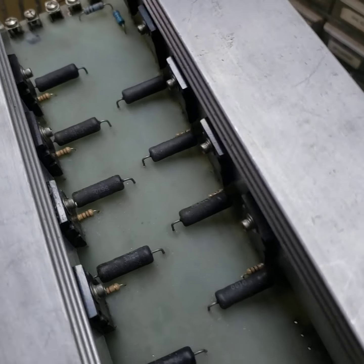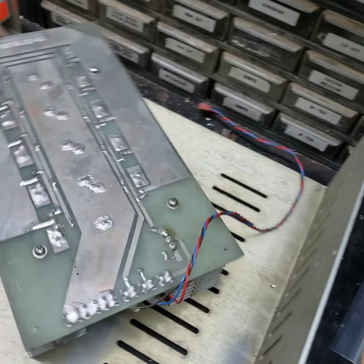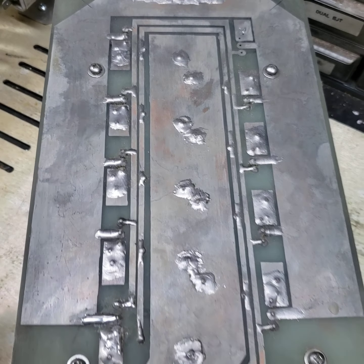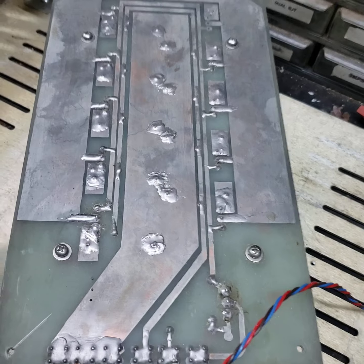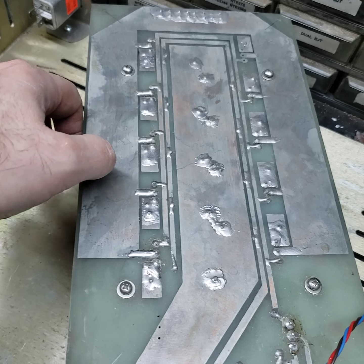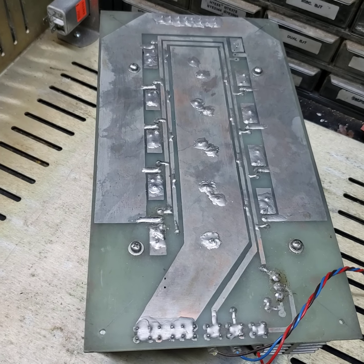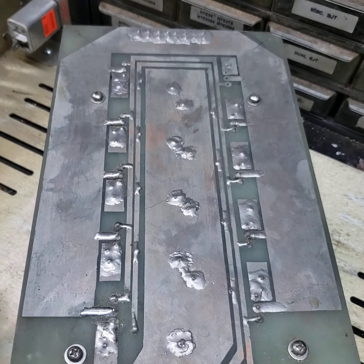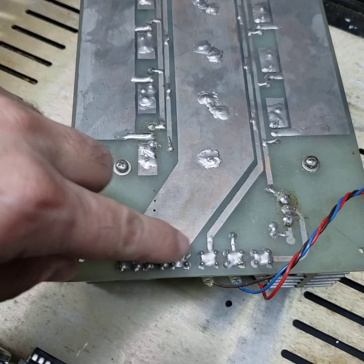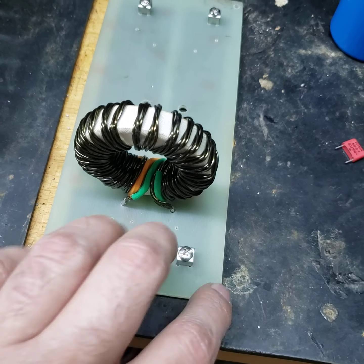These are the power devices, and you can see how much power this can switch — this survived 50 amps, which is pretty remarkable. These traces aren't that big but it survived 50 amps with no problem, and none of the transistors were shot either. They're pretty hefty. You can see how they're all soldered in to spread the load, and we've got more of these to solder in so they hold up under that kind of load.